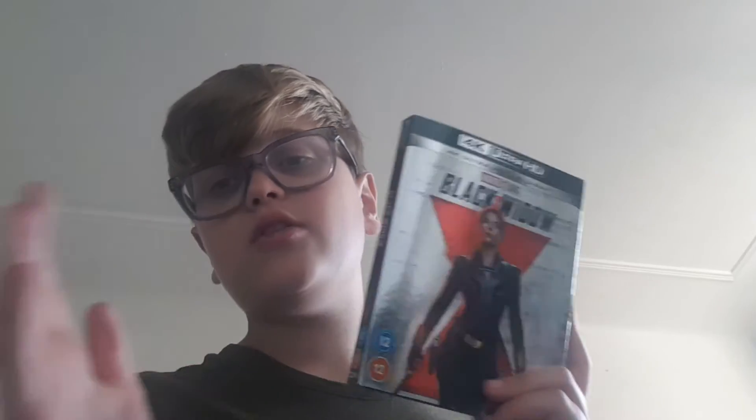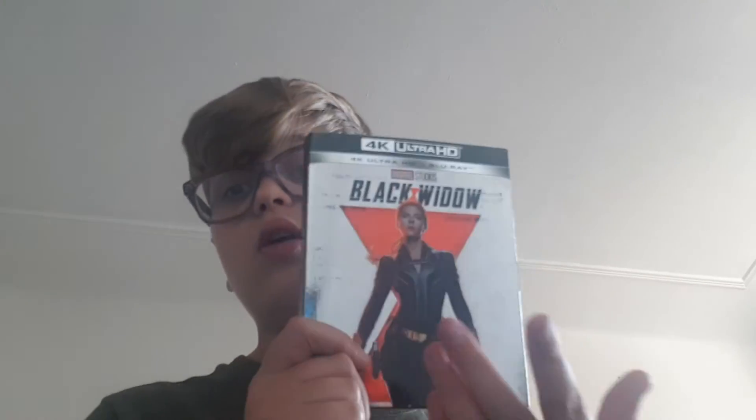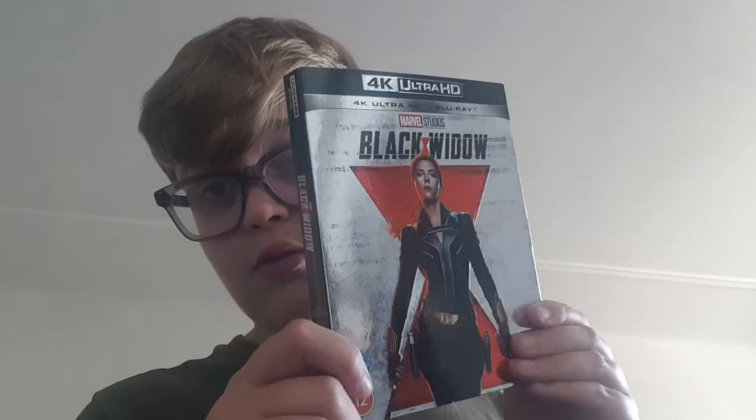Now, this is connected to the Avengers and I haven't seen many of those films — just the first couple. I do need to watch them at some point. But even though I haven't seen many Avengers films, this is still a masterpiece. Look at this gorgeous glossy slip cover — it's very glossy. This is a great film and I cannot wait to revisit it. I loved it in the cinema.